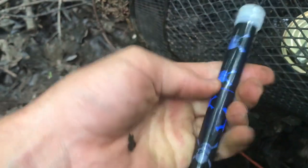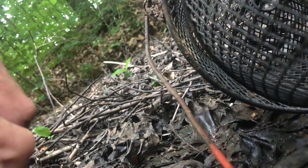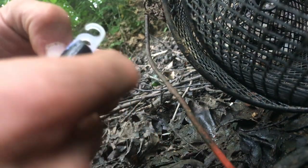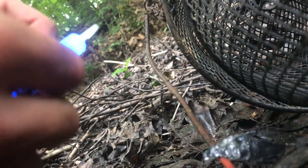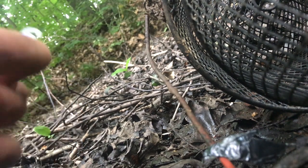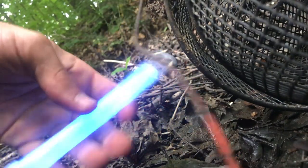With these glow sticks, you just crack them and get them glowing. I'm going to take this skeleton decoration off because I don't want that to distract whatever's going into the trap. Now it's just the glow stick in all its glow-stickness. I'm going to take the glow stick and pop it in the trap, put it back together, and place it in the area I want - just sift it down to make sure it's nice and good in the muck.